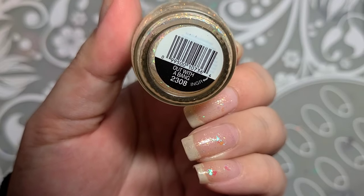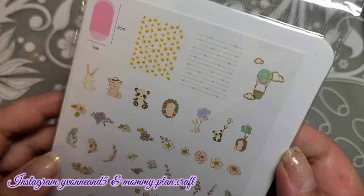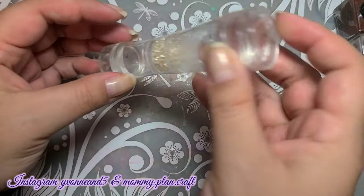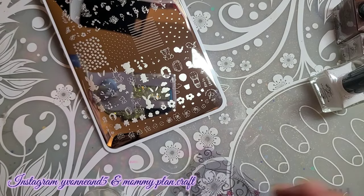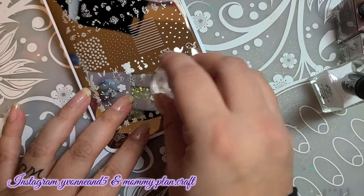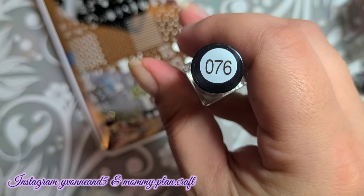Hey everyone, I have a new tutorial. I'm using Sinful Colors 'Out with a Bang', it's a flaky nail polish. This stamping plate is so adorable from Clear Jelly Stamper — I will leave a link down below, CJS 97. I seriously wanted to use everything on it; it took me forever to decide. I'm using my double-ended stamper because the images are so small. I'm going to start stamping some clouds on a few nails and outline with blue, but later I changed it to be a little darker — I'll leave both color numbers, 76, down below.